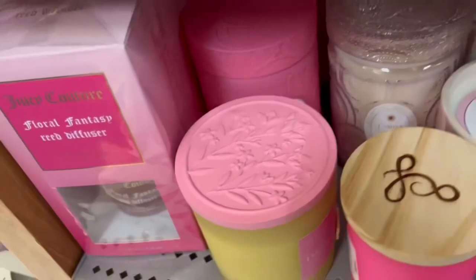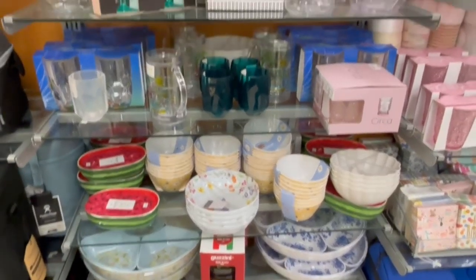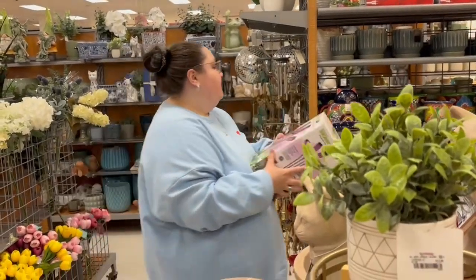Joanna also found a really cute topper for a candle — very bougie — though the candle itself smelled really bad. All of this stuff was just perfect for a summer beach dinner party. I've been corrected though: it's spring next, so I guess they'd be great for a spring dinner party — or really any spring event.